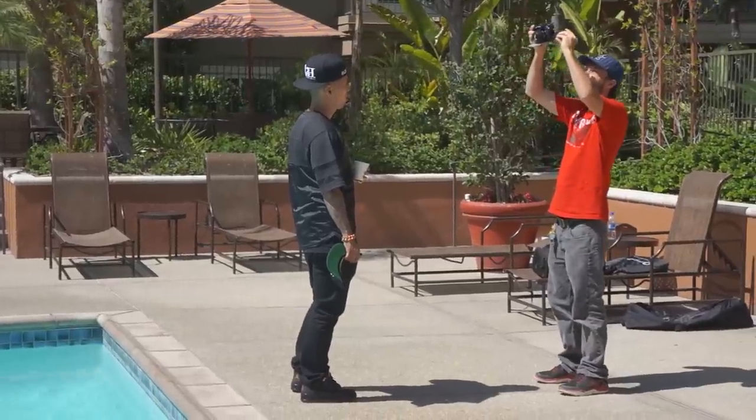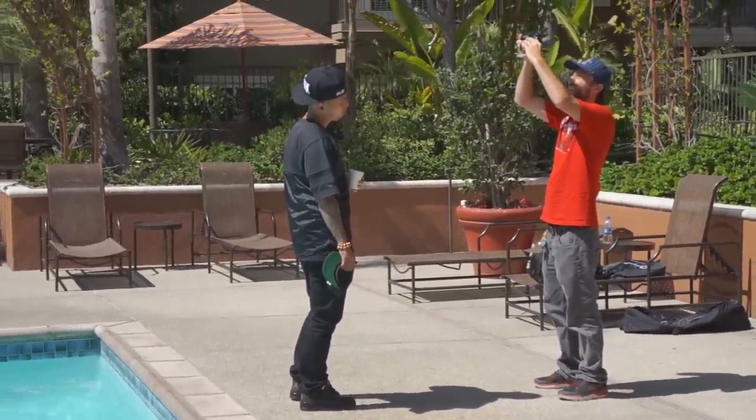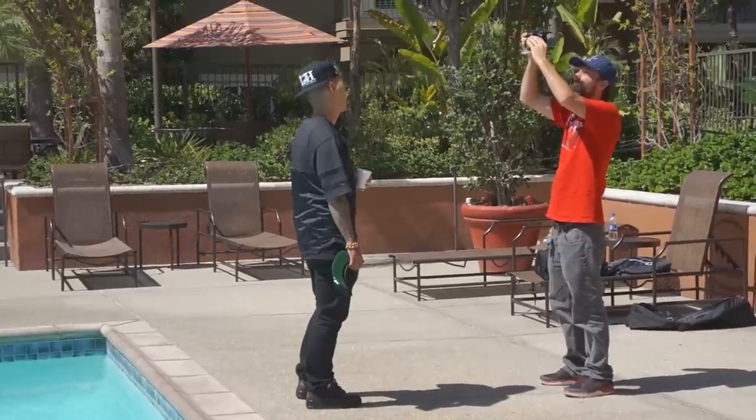So I ended up going to the opposite side of the pool, testing out the angle from higher up looking down so you can see the pool behind him. I liked the fact that the sun is no longer creating harsh shadows on his face and it's also acting as a backlight — an edge light — as you can see on his shoulders and on top of his baseball cap. The problem now is his face is really underexposed, there's no definition, no direct light hitting his face.